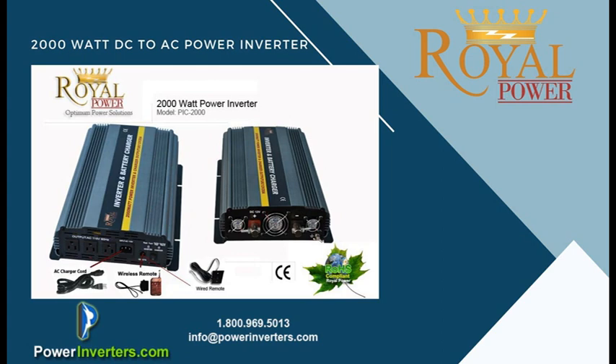Feel free to contact us at powerinverters.com — we'll be happy to walk you through the different types of equipment that you're going to use with your inverter. We can also size out the batteries and give you a better understanding of how long the batteries will last between charges, so you'll be able to anticipate what you need for longer blackouts.